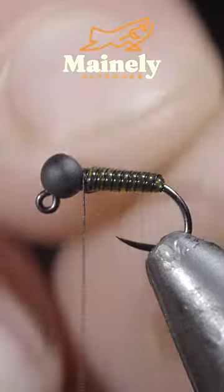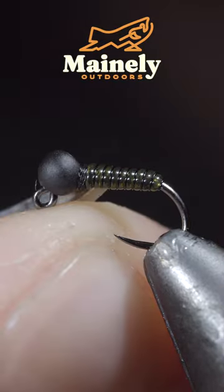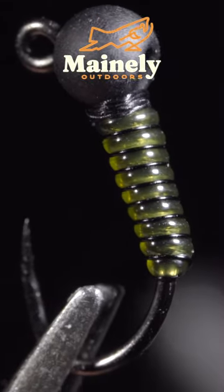Until we reach our thread, at which point we'll secure and helicopter the excess free. This is a beginner-friendly midge pattern — it also makes a great pattern for pocket water trout.